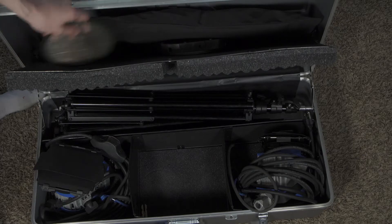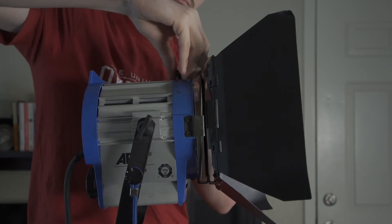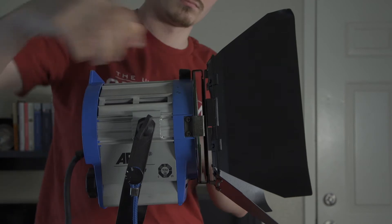You can also use scrims in a similar fashion if you want to lower the intensity of the light. Barn doors are great for shaping and controlling light or attaching gels and diffusion.